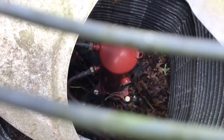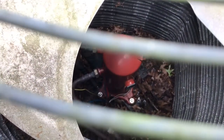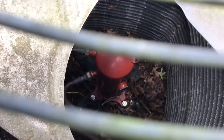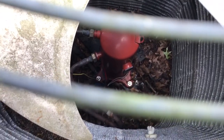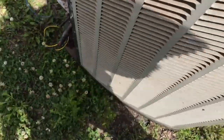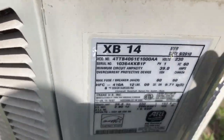Take a good look at that compressor. Does anybody know what's wrong with this picture? It's a six-year-old Trane unit with a bad back compressor.